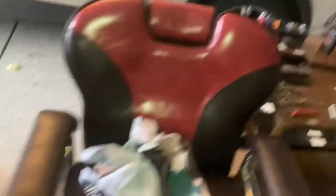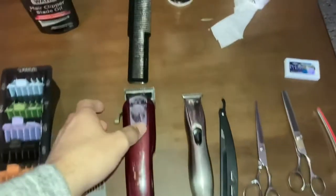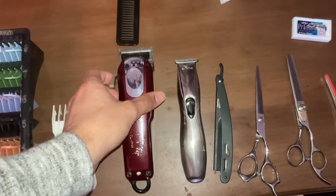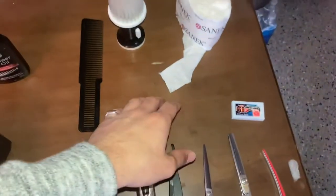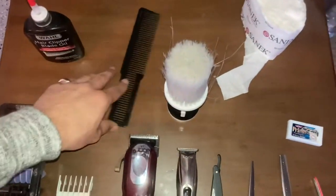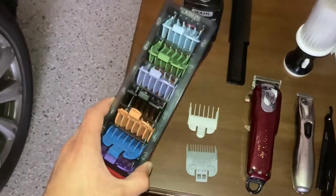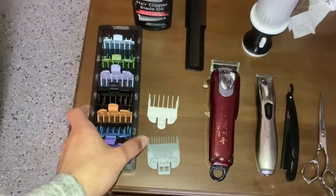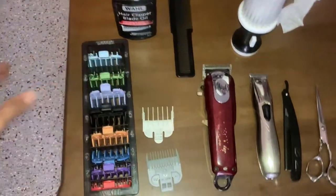This is some old furniture my parents had — it's a nice little piece. I got my Magic Clips, got the Slim Lines, got all my tools, razors, the neck duster. Got my combs, clipper blade oil, and here are my guards — they all come in one of these wall holsters.